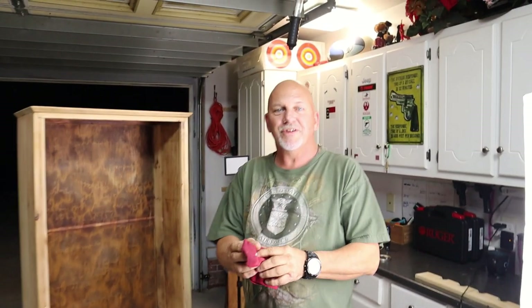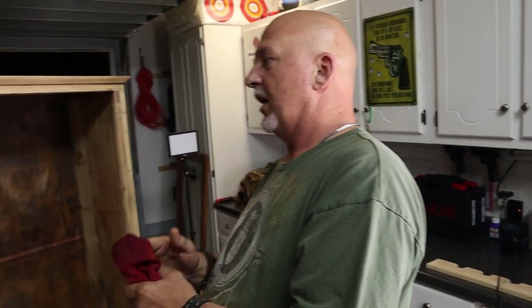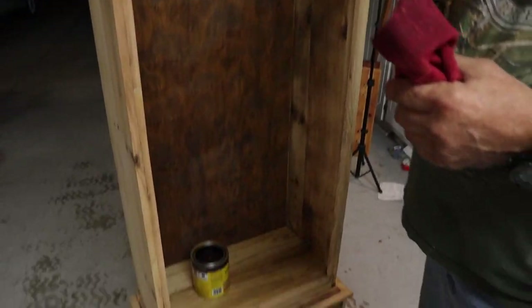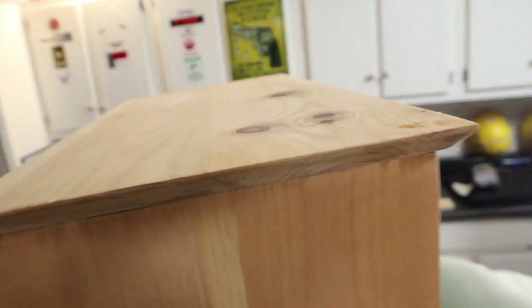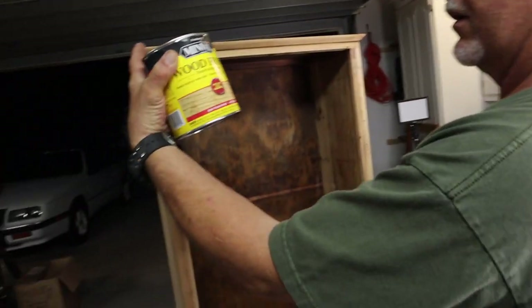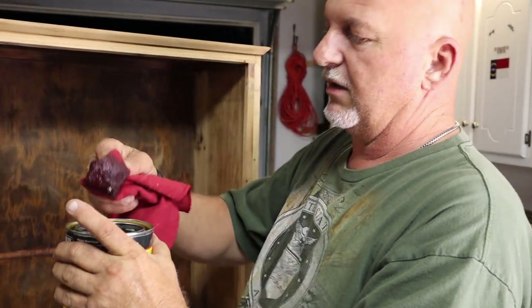Hey YouTube, it's Tyler and Eddie — Tyler and Eddie NC. What we're doing tonight is we're going to try to finish up our pistol display cabinet. We got it all sanded, got all the brown stain off, and we chose a light color: Minwax Wood Finish, natural color, semi-transparent.